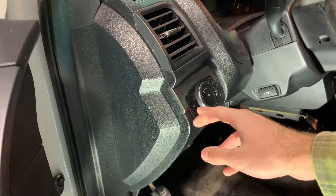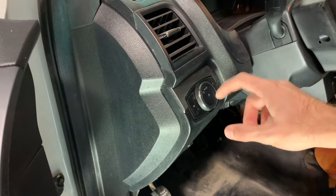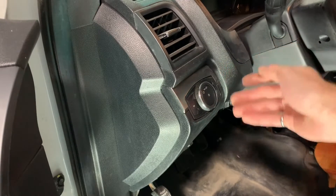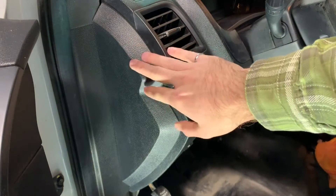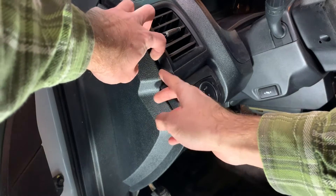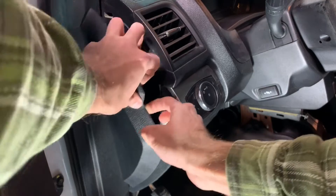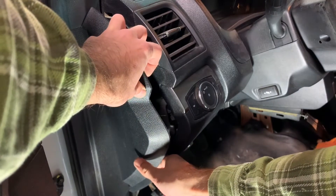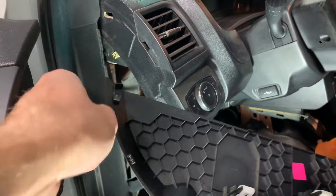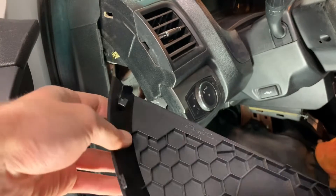To remove the old switch we have to do a similar process to the sun load sensor — we have to release the tabs that are currently clipping it into the dash. But rather than try to go around the switch, it's easier to just go behind it. This panel right here pops off, so I'm just going to pull it off. There should be four clips holding it on.